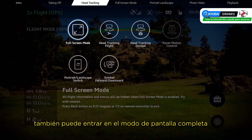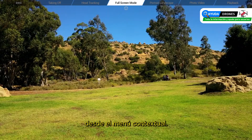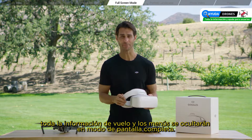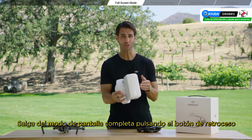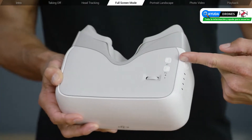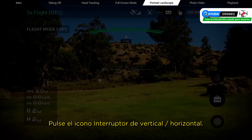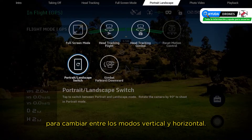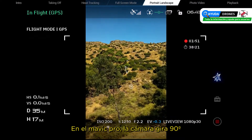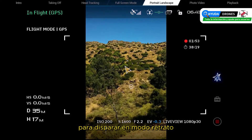You can also enter full screen mode from the shortcut menu — all flight information and menus will be hidden in full screen mode. Exit full screen mode by pressing the back button underneath the touch pad on the headset. Tap the portrait/landscape switch icon to switch between portrait and landscape mode. On the Mavic Pro, the camera rotates 90 degrees to shoot in portrait mode.